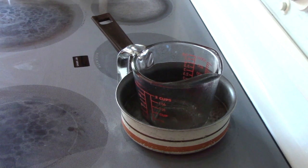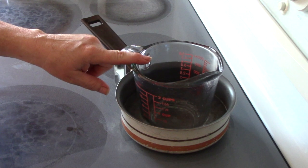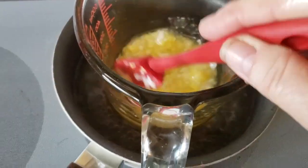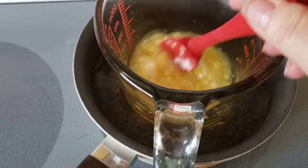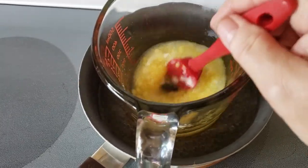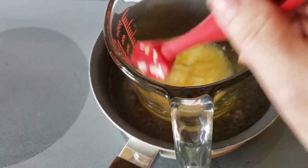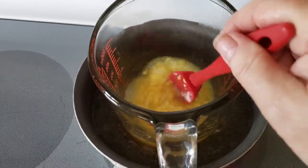I've got my water bath boiling and I've got the Pyrex cup here. I'm just going to dump in my ingredients and slowly melt them. It's starting to melt slowly — I've got the water on low. It'll take a little longer with the beeswax and the cocoa butter since they're harder, but it's melting down nicely.